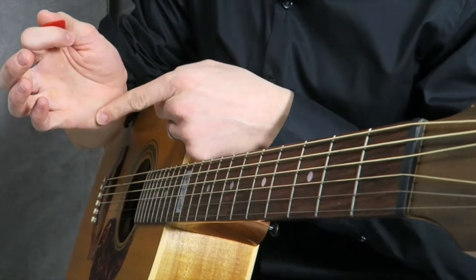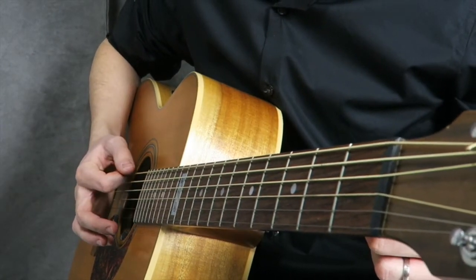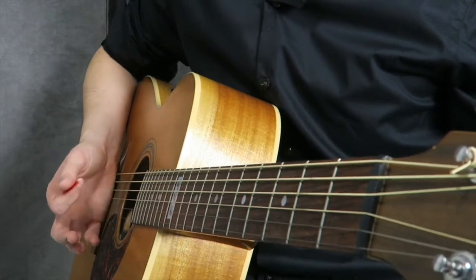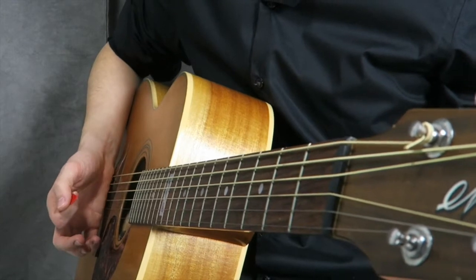What I want to teach you now is what's called palm muting, and we're going to be applying palm muting to our strums. I'm going to get in the close-up now, and what I want you to see is that with my right hand I'm holding the pick, and as I come down and make contact with the strings with the pick, this part of my hand is touching the strings as well.